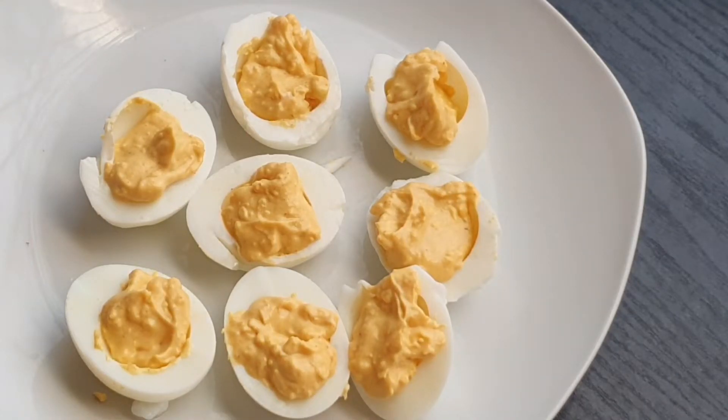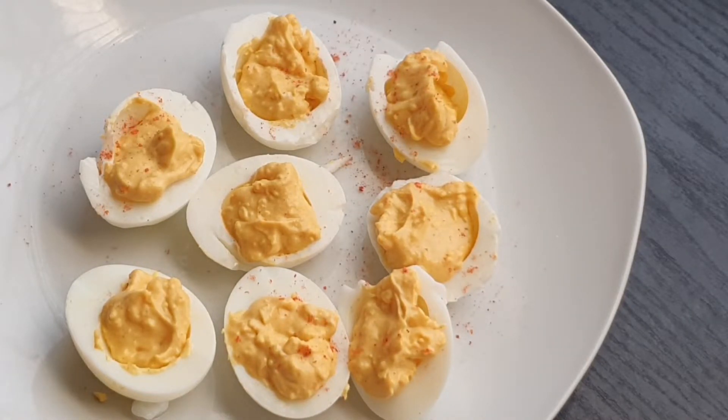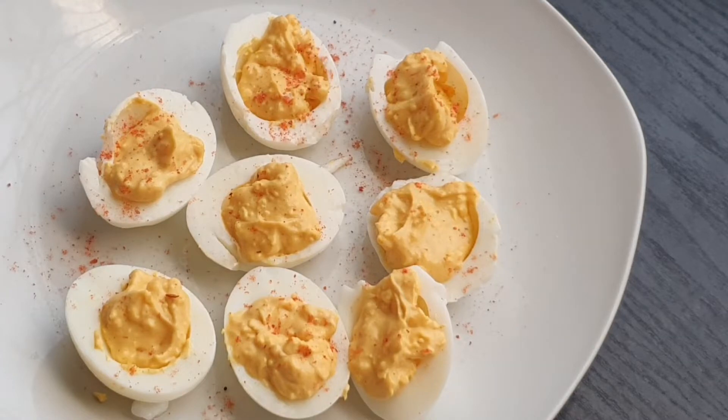Believe me they taste amazing! Now I'm just adding some paprika on top. If you are into chilies, you can use some chili spice there to make this super amazing.